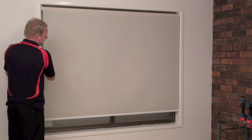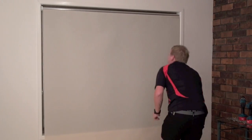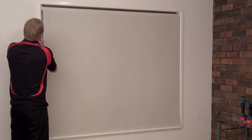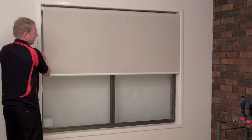An easy solution is to roll your roller blind all the way down, get a bit of masking tape, put it opposite the end that it's tracking, then roll it back. As you can see now it's rolling nice and straight.